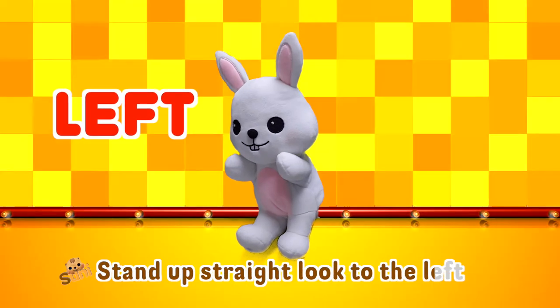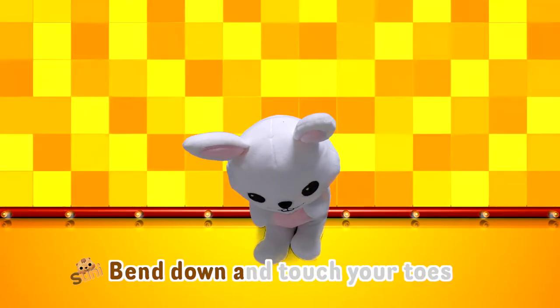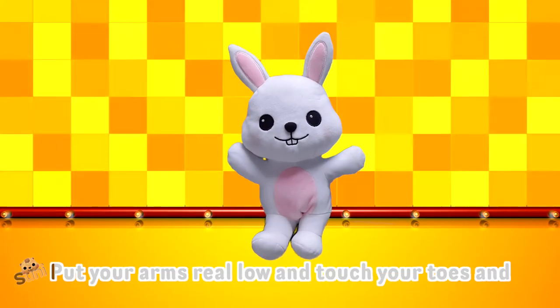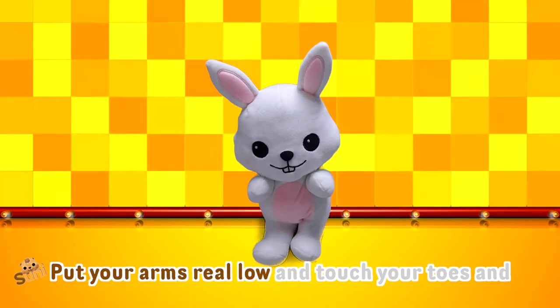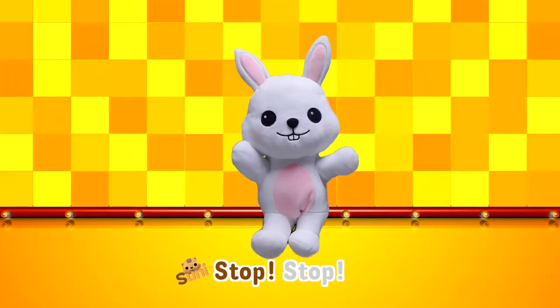Stand up straight, look to the left. And stand up straight, look to the right. Bend down and touch your toes. Bend down, touch your toes together. Put your arms really low and touch your toes. And stop!